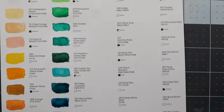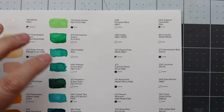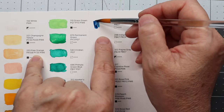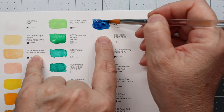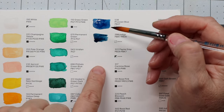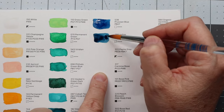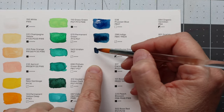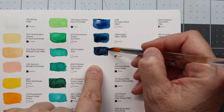All right, we are halfway through. Next up is Prussian blue — wow, that looks black in the pan — very pretty. Then indigo, which looks more like a thalo blue. And then payne's gray — very nice.